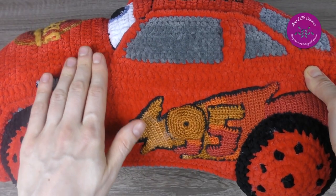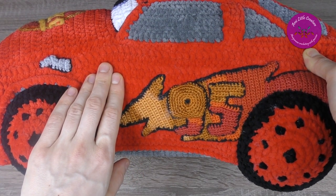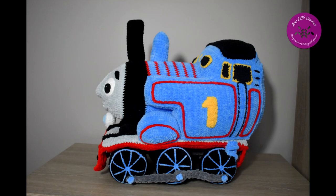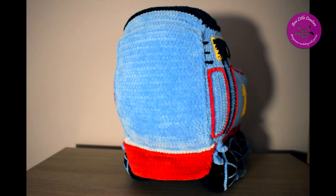For Himalaya Dolphin Baby I worked with a 4 millimeter crochet hook and I prefer the 4mm size for Himalaya Dolphin Baby. As you remember, I made Thomas the Train crochet with a 4.5 millimeter crochet hook. I thought it was a better hook at the time, but then I used a 4 millimeter hook for the Thomas and I recommend you to use the smaller hook.